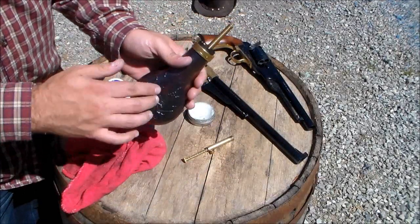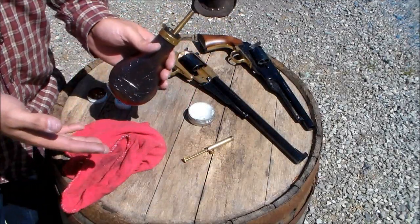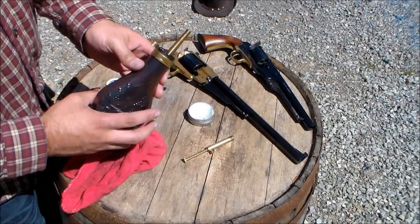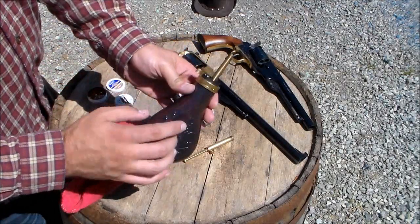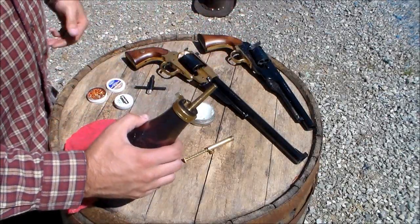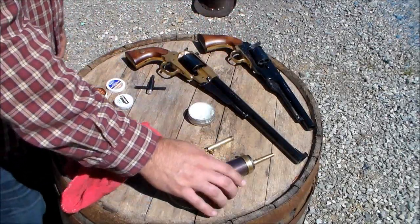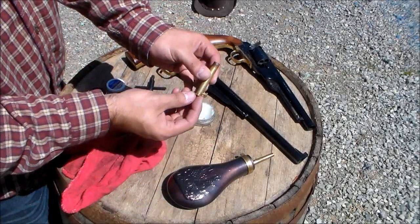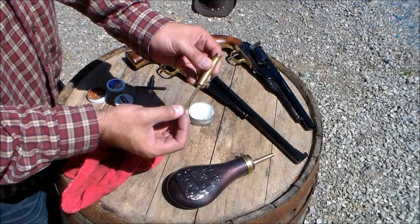First, you'll need powder. Gunpowder — you can find this anywhere at any time of the year. It's not expensive and it'll last quite a while; you don't use much. I bought a flask to speed loading, and it actually has a predetermined powder measure built in, which is nice. I'll show you how I use that later. I also have a powder measure so I can control how much powder I put in.